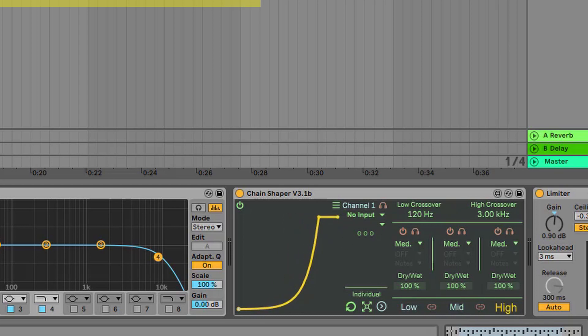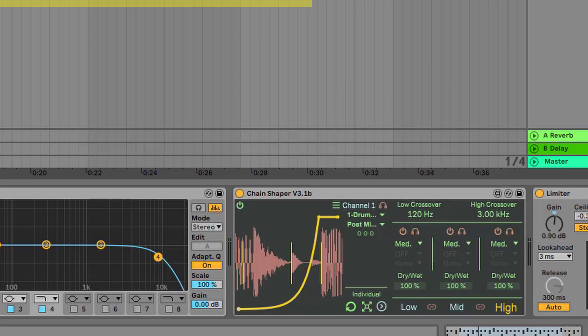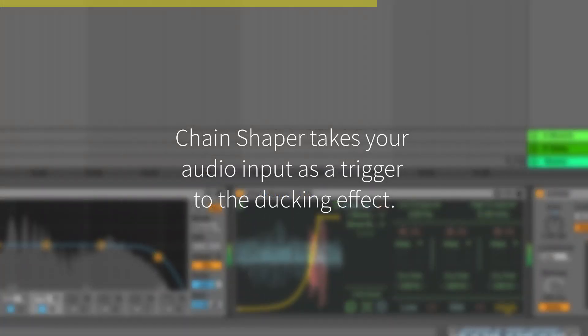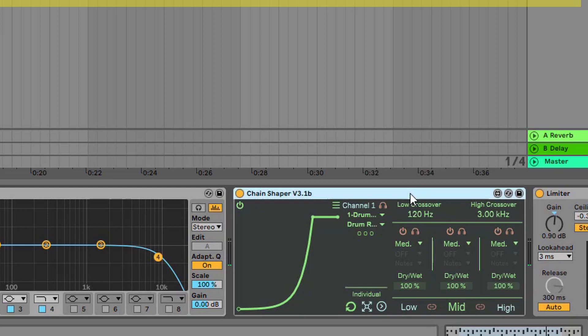Another thing I really like is that you can set the input. Let's go to the drum rack — this is where my drums are. You can set the input to, for example, just the kick. The visual representation here is very nice: I can see the kick, and I can hear the ducking effect. With other plugins it's a lot harder to set up the input and control the ducking effect, but with this tool it's very simple.